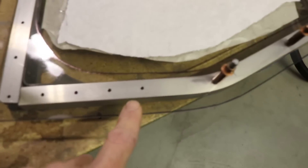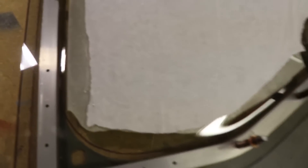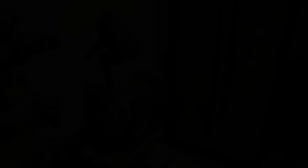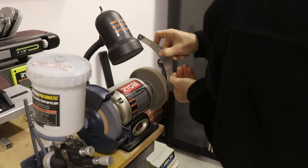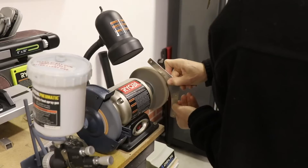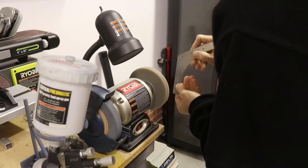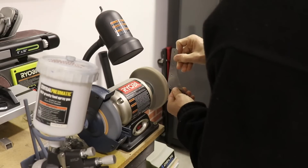The next step is to match drill these holes so that all of these angled pieces can be fit. The first thing I need to do to get all these pieces ready to install is polish the edges. I am using my Scotch-Brite wheel to do this — it makes a really nice smooth edge all around these pieces.